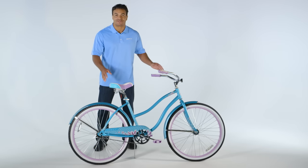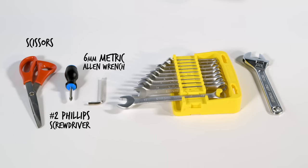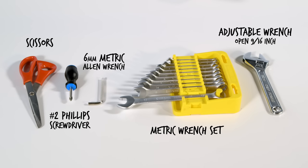Let's assemble your Huffy adult cruiser bike. First, let's get the proper tools. You'll need scissors, a number two Phillips screwdriver, a six millimeter metric allen wrench, and a metric wrench set or an adjustable wrench where the jaws open at least nine sixteenths of an inch.